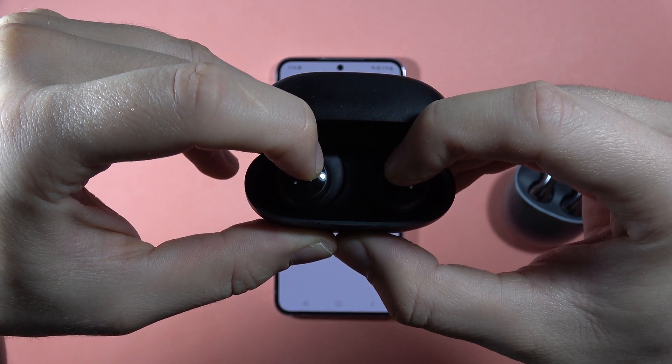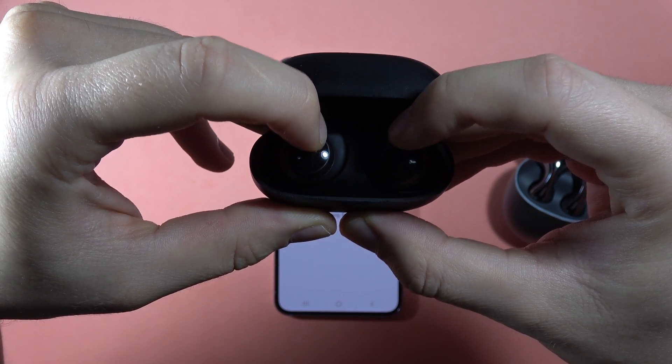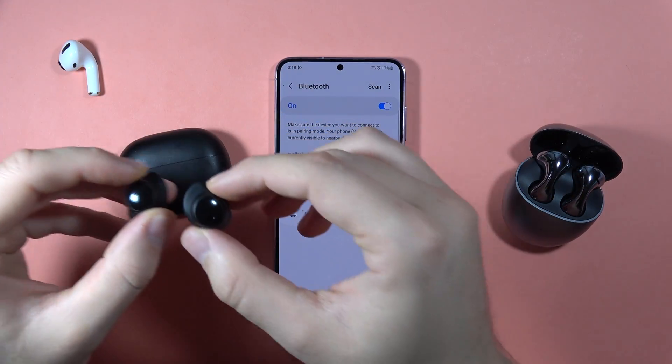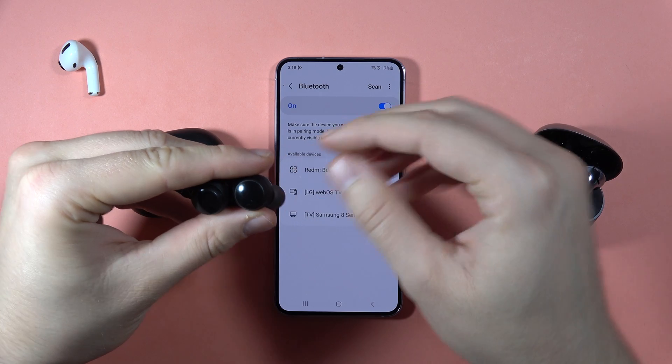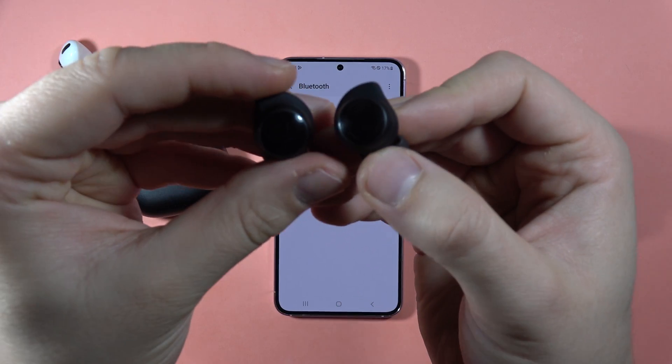So take a look at them. It blinks two times. Right now we can release them from the charging case. Then restart the Bluetooth one more time. As you can see, the earbuds are blinking right now.